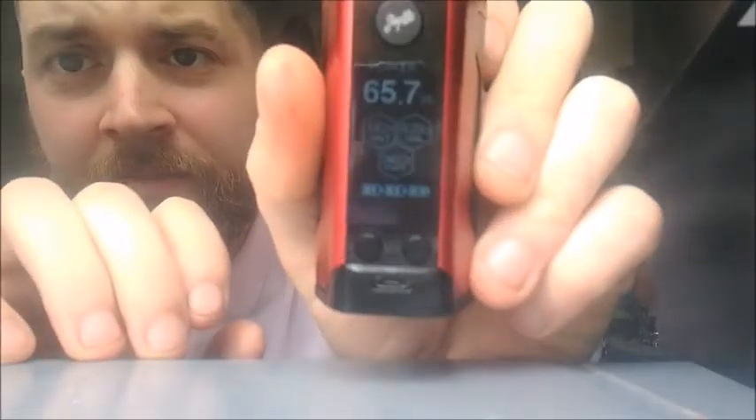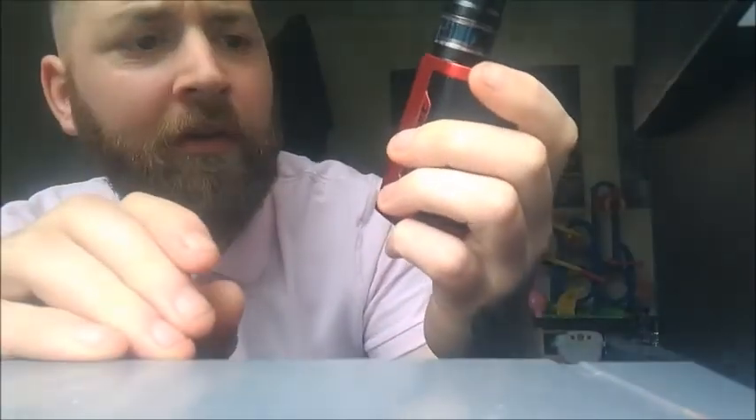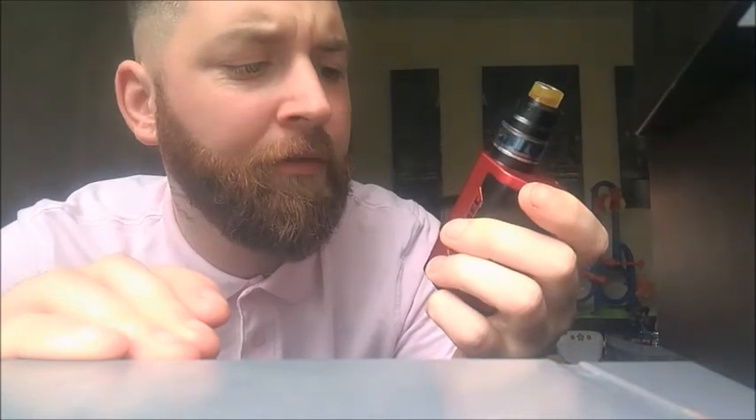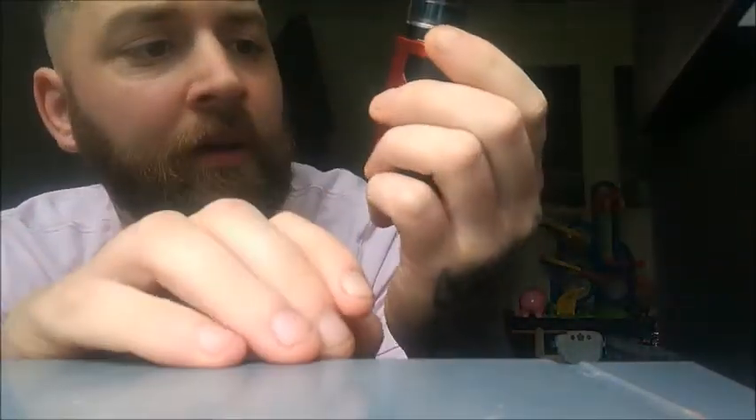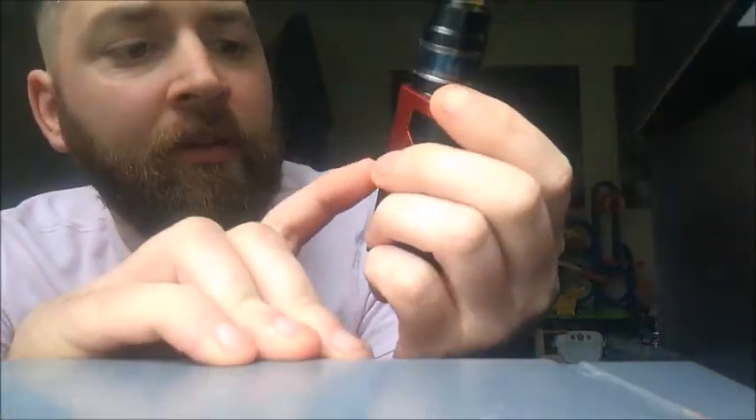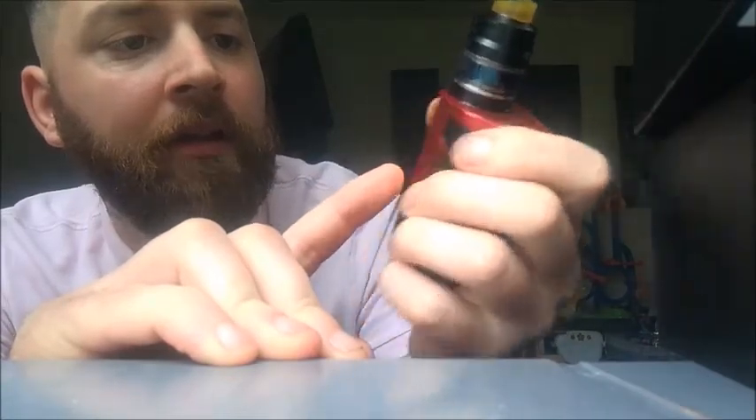On here you can see how many tokes you've had on it. I'm at 65.7 watts and I've done two thousand four hundred and two puffs since getting it. You've got your three little battery indicators, your voltage shown on there, and obviously your seconds you're smoking it for — pretty cool.